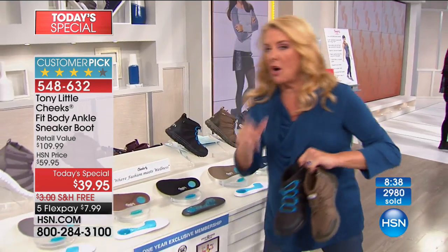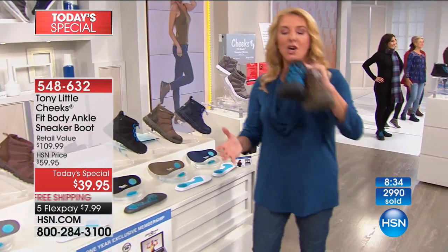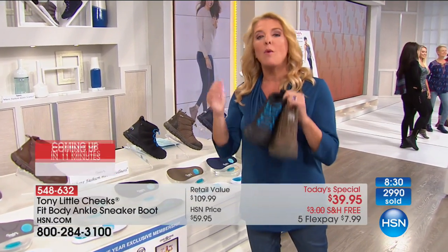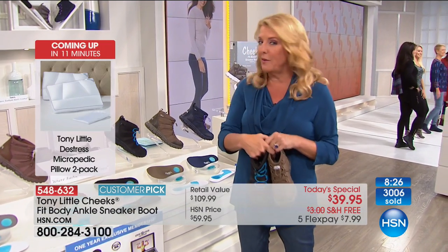FlexPay — how does it work? Any major credit card or PayPal, it's about $8 over the next five months. You're wearing them and loving them, and then paying it off — although it ships right away. We also tonight have free shipping. And on top of that, the lowest price we've ever offered.